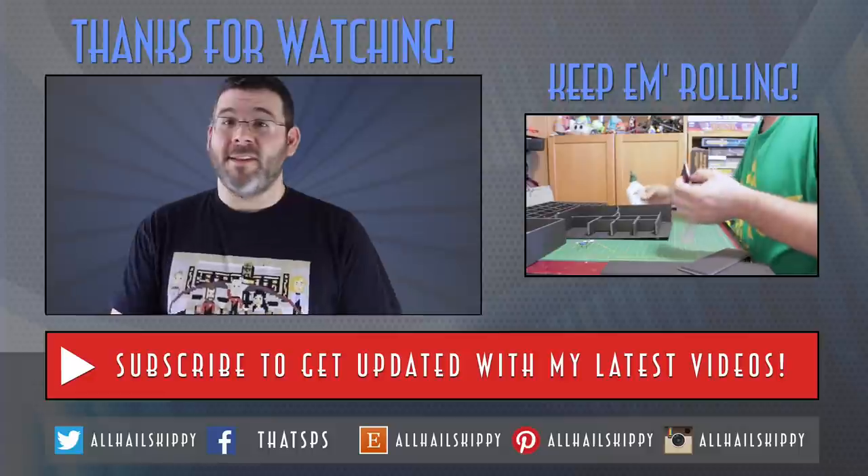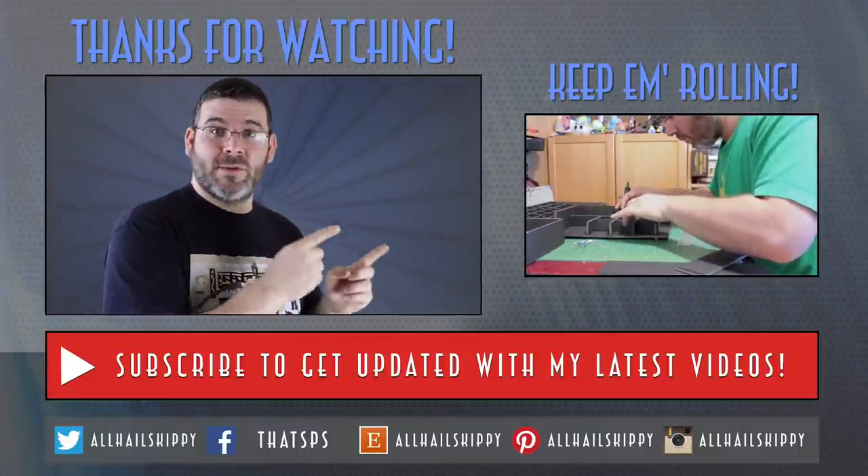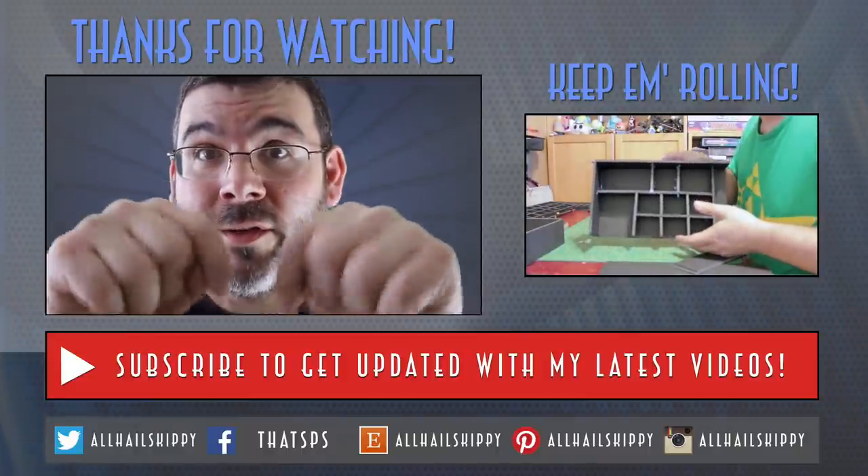And that is all there is to it. This is not the only game insert I've made. If you'd like to check out my Small World insert, I will put a link to do so over here, or for those on a mobile device, there will be a link in the description.